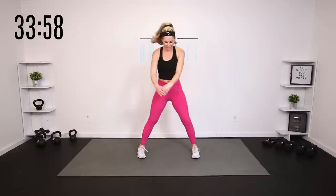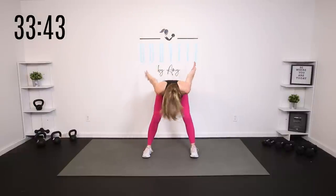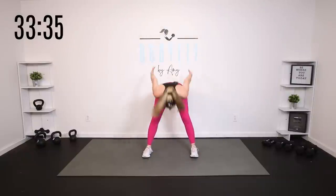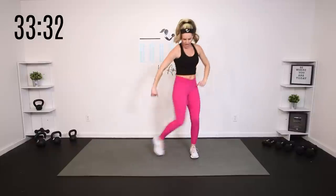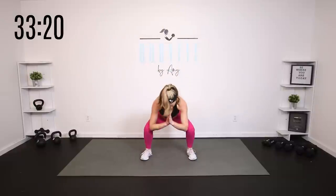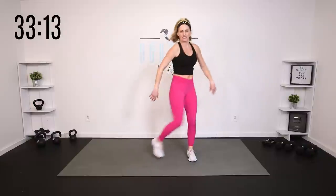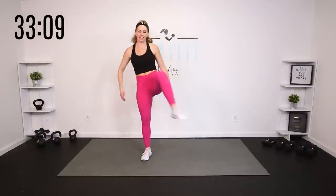Today we are doing Dumbbell Metcon Burn. We are not going to be working in full circuits. Instead of timed intervals and circuits, we're just going to keep it going, keep you guessing. But everything is going to build on the thing before. You will have lots of different options to stay back to basics or add on. Be where you are today — this is your workout. Work at a level that is challenging for you, but doable and accessible. You don't have to do the same thing as me or anybody else. As long as you are moving safely and effectively, that is all that matters.